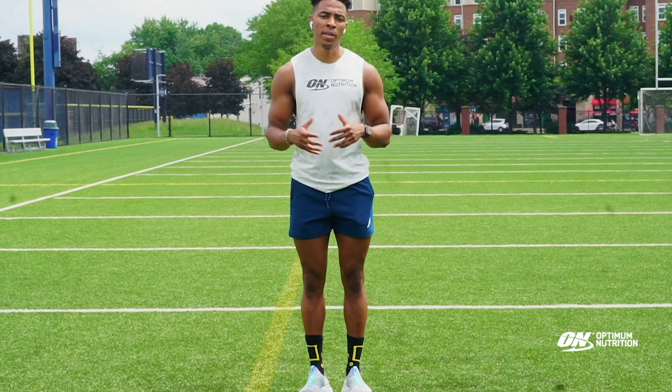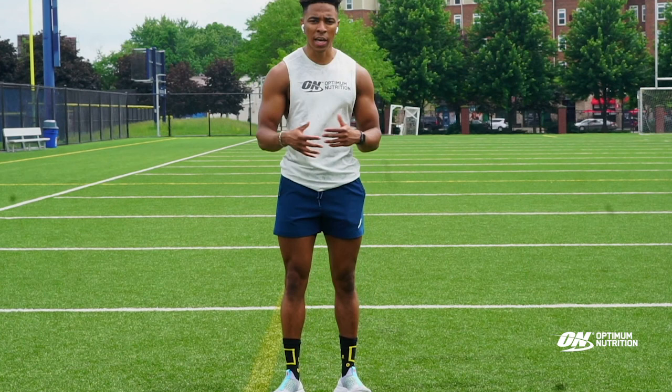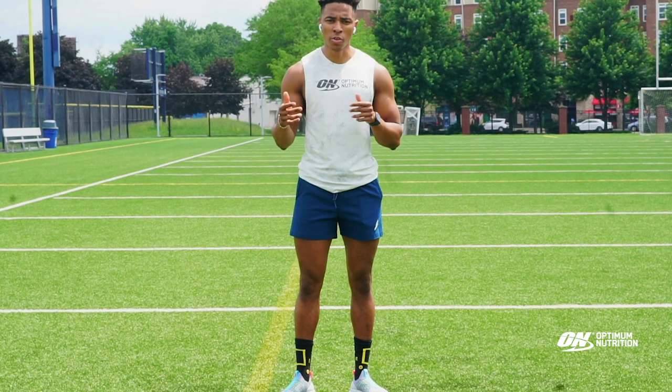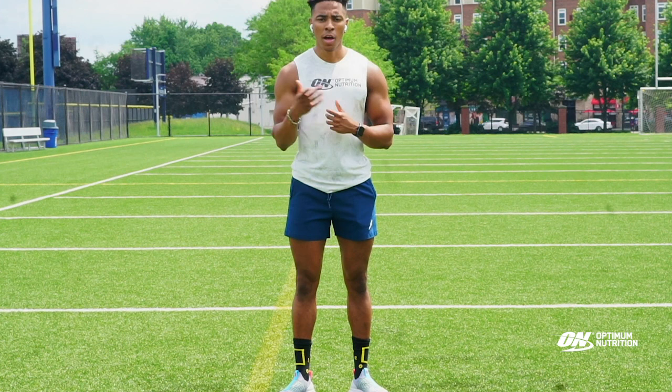Just remember, when it comes to working out at home — working out at all — it's just all about being consistent. When you're working out at home, just keep it simple. Find little things that you can use and incorporate into your home workouts. I want to thank you again for tuning in today. For more workouts like this one, you can go to the Building Better Lives website on OptiNutrition. If you like this workout, share it with a friend — somebody who needs to get in shape — and use it as motivation. Thanks for tuning in.